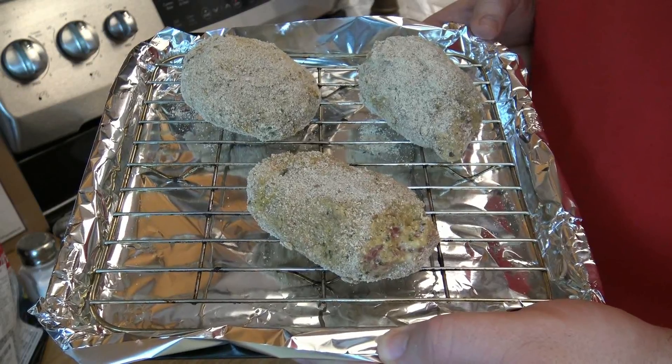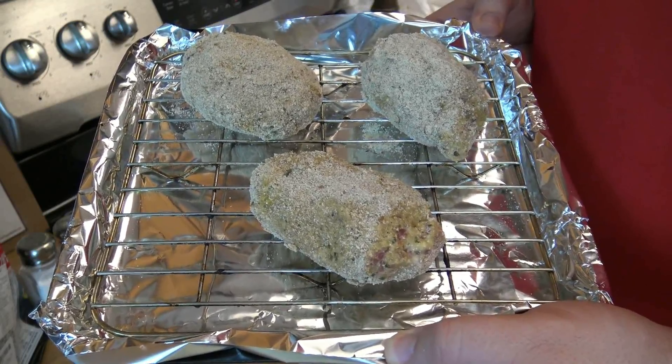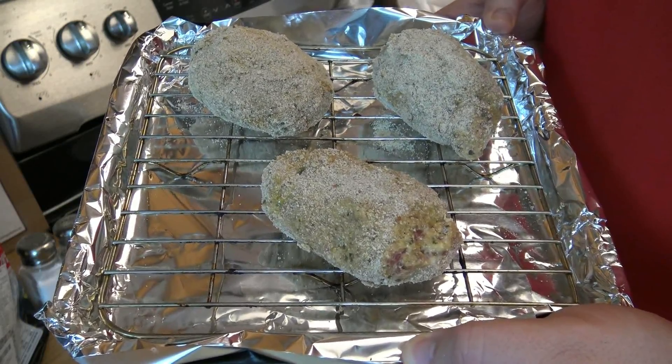After a lot of hard work and a lot of mess, all I was able to come up with is these three wings, but I think this will be more than enough to give it a fair evaluation. So now let's cook.